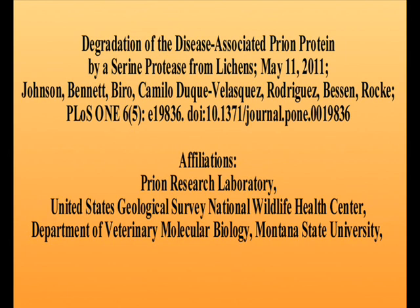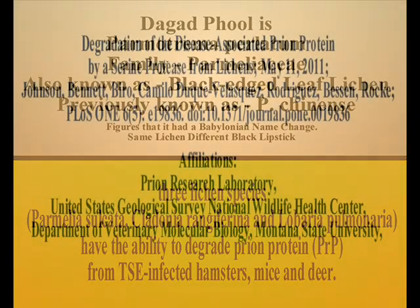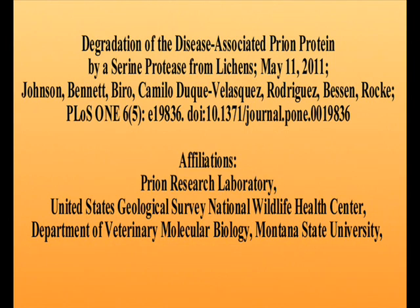We investigated the prion TSE inactivation by lichens and found acetone extracts of three lichen species — Parmelia sulcata, Cladonia rangiferina, and Lobaria pulmonaria — have the ability to degrade prion protein from TSE-infected hamsters, mice, and deer, because we all know that hamsters are free-ranging and the geological survey has to track them. Immunoblots measuring prion protein levels and protein misfolding cyclic amplification indicated at least two logs of reduction in TSE prion proteins.